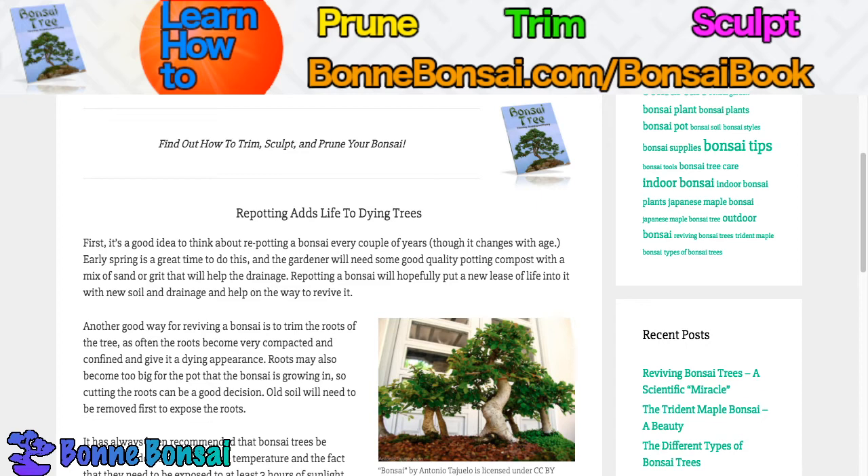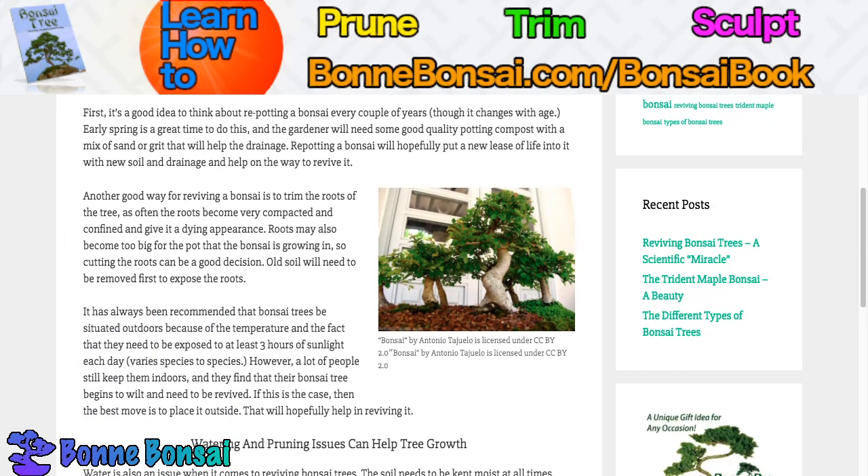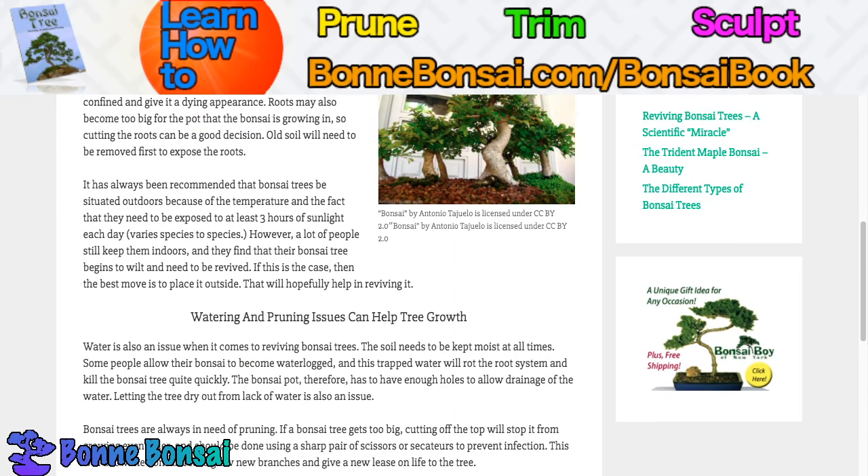The old soil will need to be removed first where you can expose the roots. It's always been recommended that bonsai trees be situated outdoors because of the temperature and the fact that they need to be exposed to at least three hours of sunlight each day, though that's very species to species. However, a lot of people still keep them indoors, and they find that their bonsai tree begins to wilt and then needs to be revived. If this is the case, then the best move is to place it outside, as long as it isn't winter or something that's going to kill it instantly. The pruner should put it back in its natural environment where it can thrive.